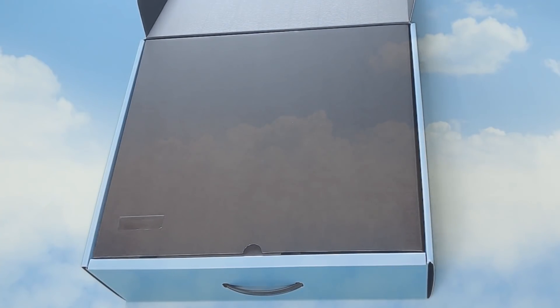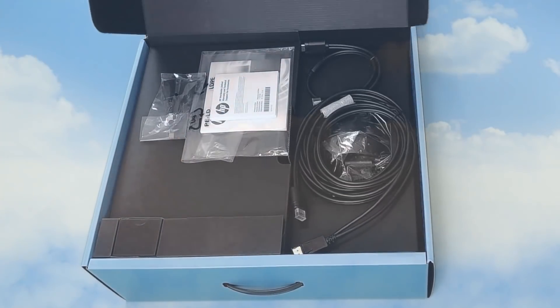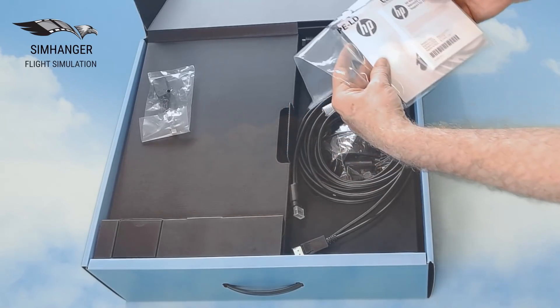I purchased the Hewlett Packard Reverb directly from Hewlett Packard and it cost me just under £590. I did purchase the Pro or Enterprise version as the consumer model is not yet available for sale.